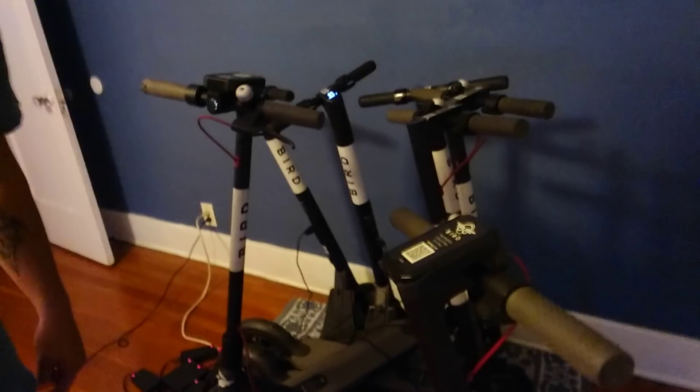Hello, this is Drew the Driver with Ride Into Cash. I just wanted to show you guys some of the issues that chargers will encounter when they go out in the field to pick up scooters to be charged at home. So today I went out and I found quite a few scooters. This is my nice stack of them all charging.